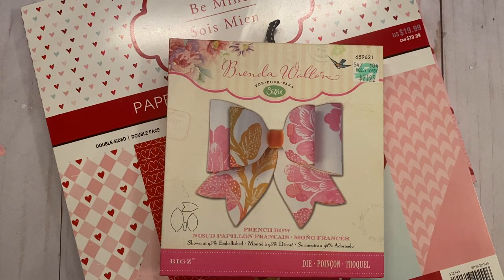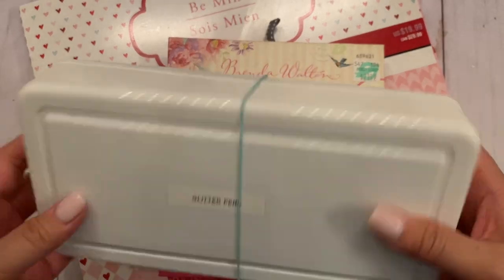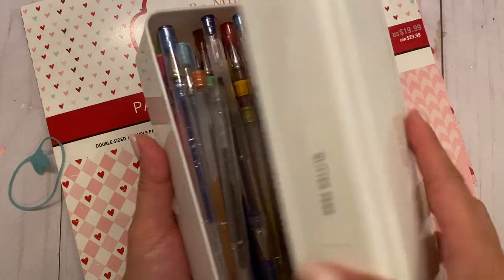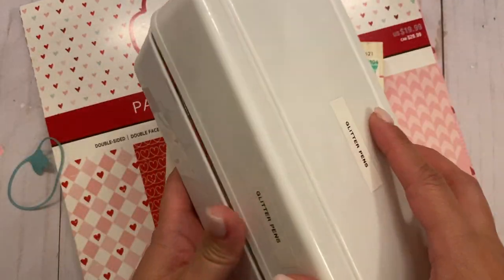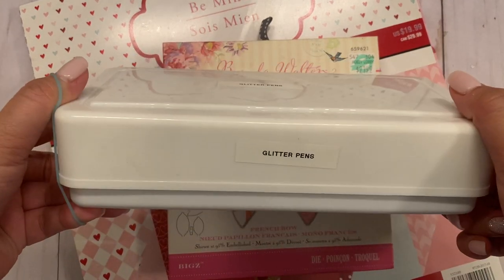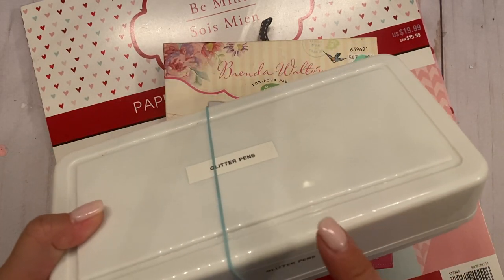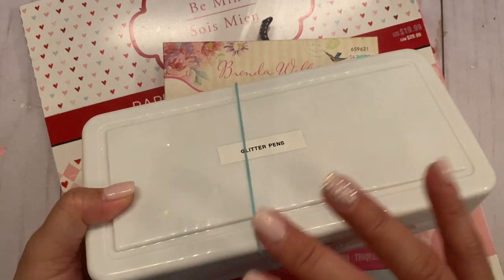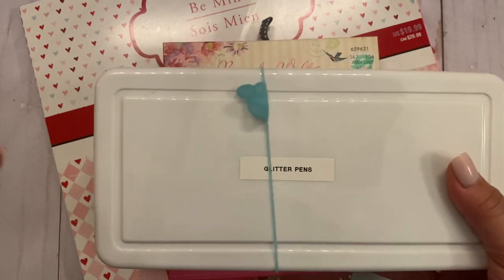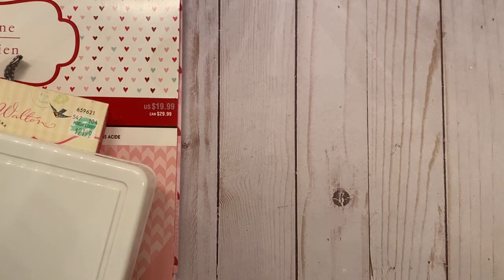I wanted to show you what the box looks like. It's a plain box that I picked up from Daiso — I think I bought it for a dollar fifty. I have all my glitter pens in there so my daughter isn't going through all my stuff, so I label it. You don't have to use this box; you could use any box and alter it, but these were only a dollar fifty and easy to alter.